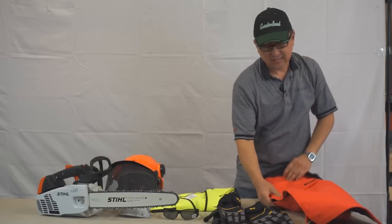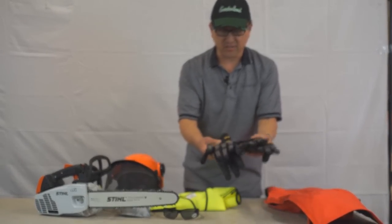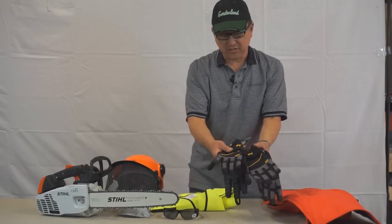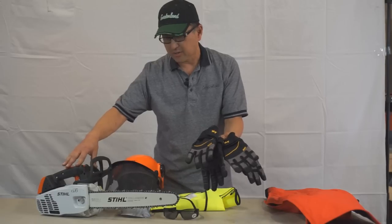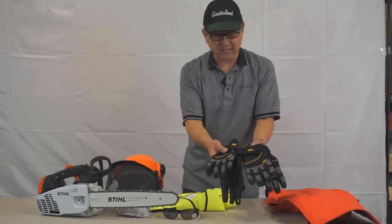Another really important thing to wear are gloves. These are anti-vibration gloves, so in conjunction with the anti-vibration built into the saw and with the gloves, you shouldn't get any of that tingling sensation in your hands at all.